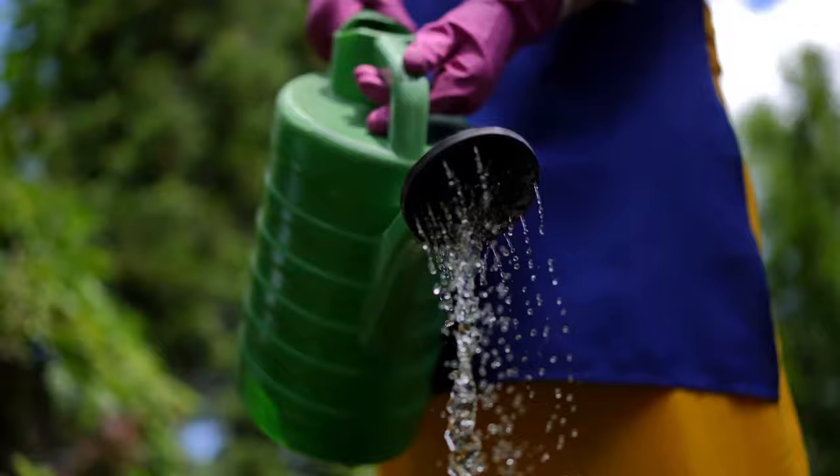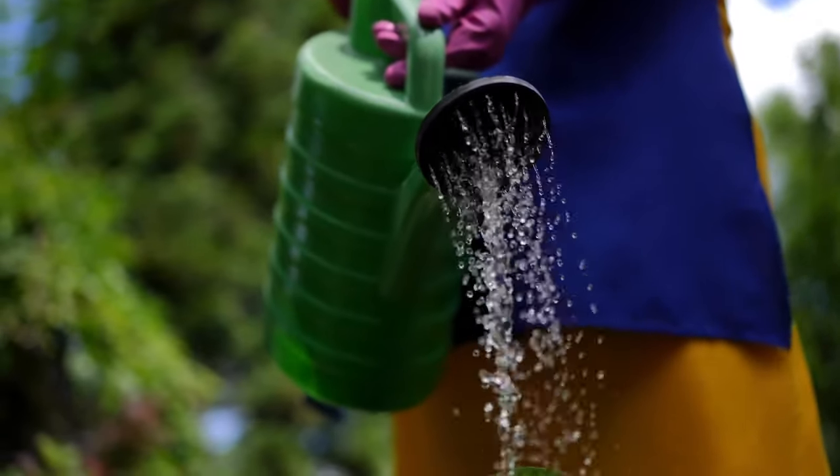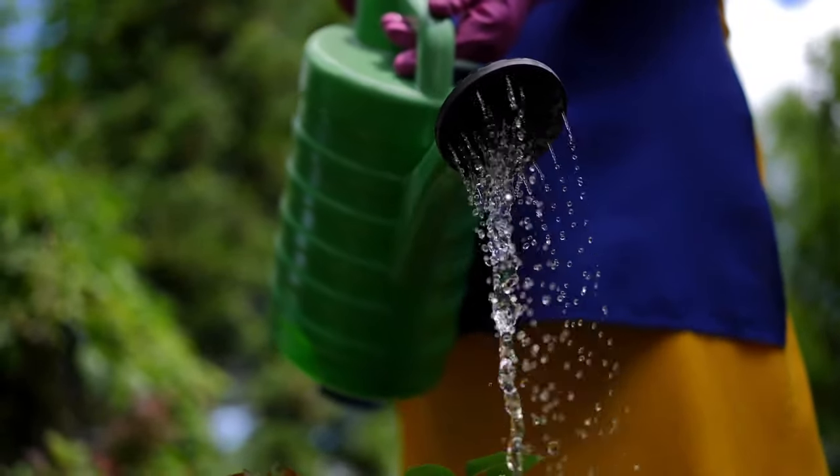Lilypillies appreciate a good feed. Use a slow-release fertiliser such as compost or manure to promote healthy foliage growth and flowering — lilypillies are one of those plants that love a good feed. Remember to always water well after fertilising to prevent nutrient burn and to ensure the nutrients are well distributed within the soil. Some people will tell you to be careful when feeding lilypillies because they're a native plant, but while some natives like Proteaceae members can't tolerate high nutrient levels, plants in the Myrtaceae family like lilypillies can be fed just like your exotics.